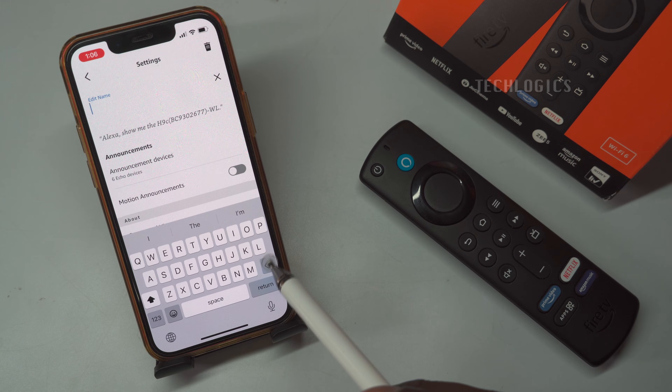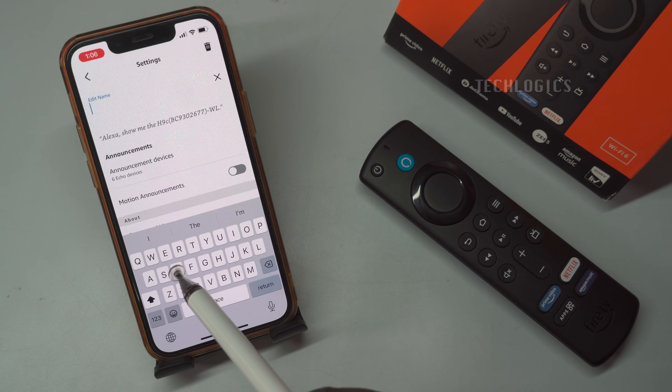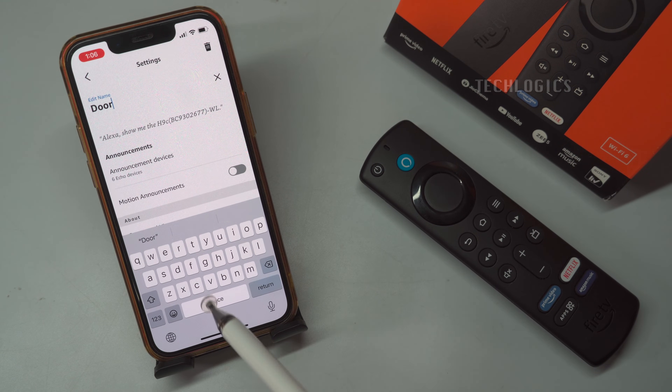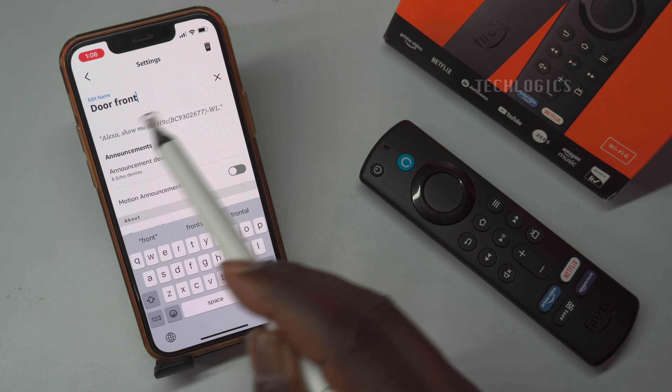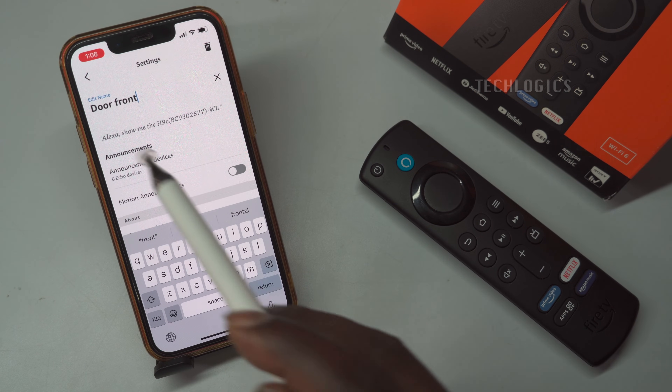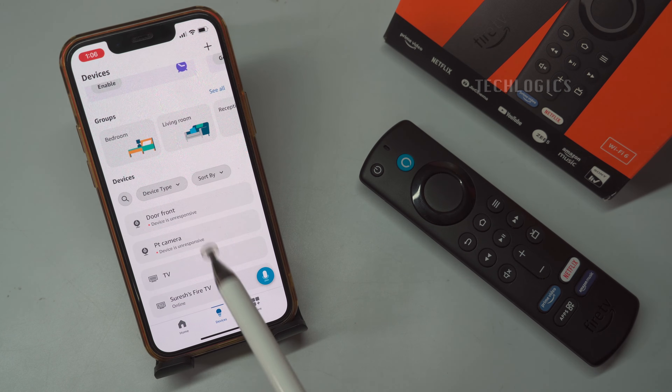To rename the camera, simply go to the Alexa app, select the camera from the devices list, and choose the option to edit or rename it. Once you have completed this configuration, you are ready to use your remote.